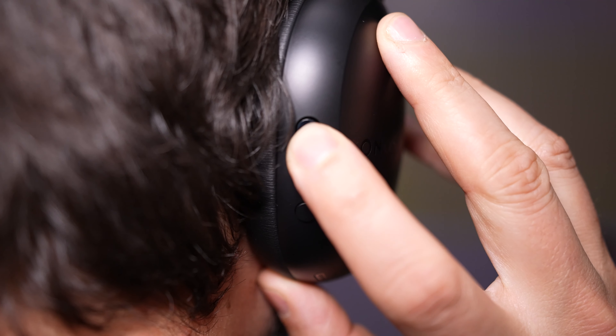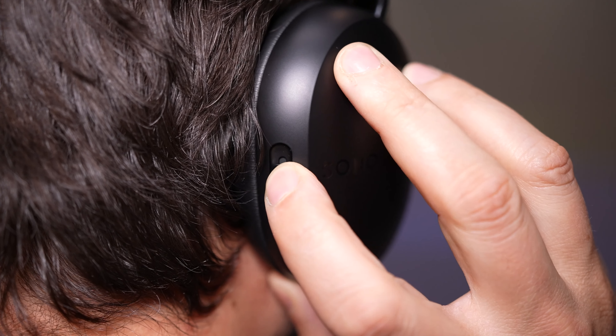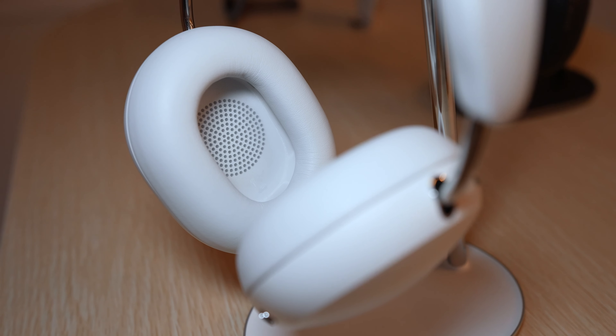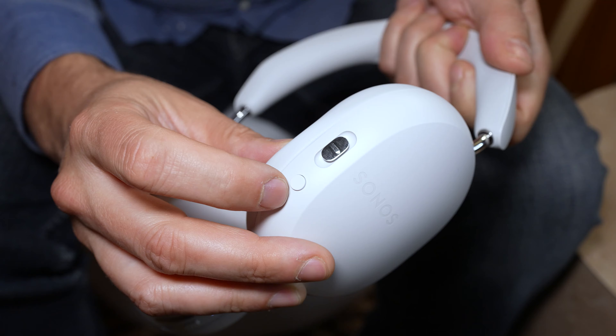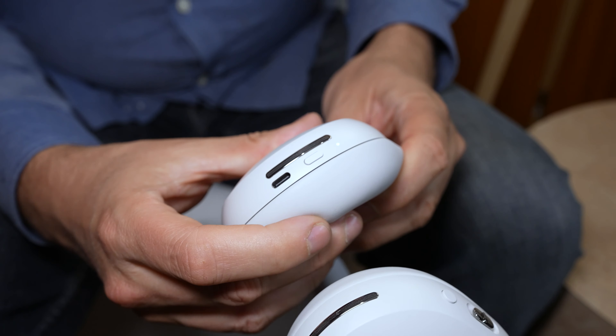The Ace has a few tactile buttons on the side. This one here is a multifunction button that increases and decreases the volume, lets you play and pause tracks, and you can also use it to connect to your Sonos soundbar. Right below it is a button to turn on and off the active noise cancellation. On the other earcup at the bottom is just a simple power button.